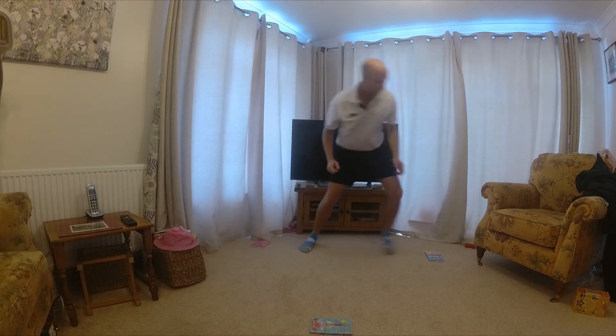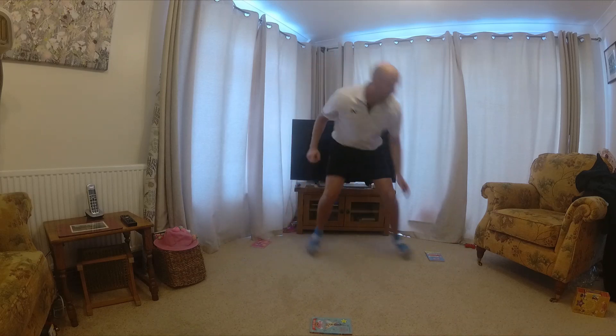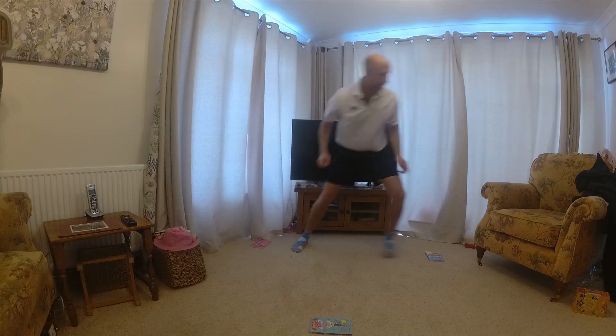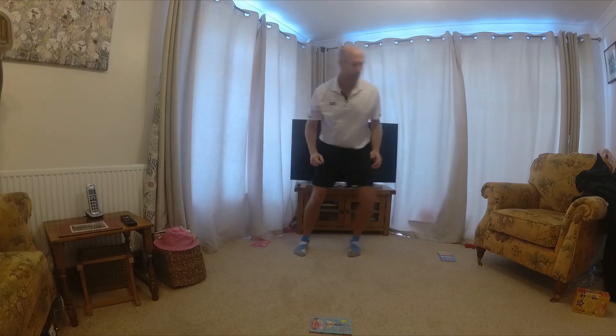Back, right, back, left, back, forwards, back, right, back, left, back, forwards, back, right side, left side, forwards, right, left.